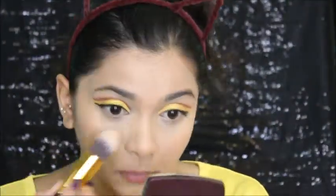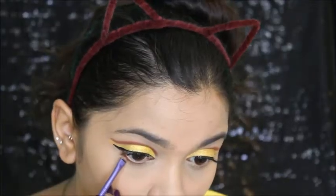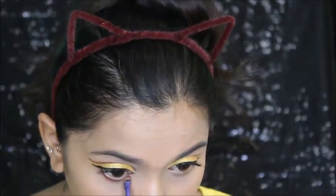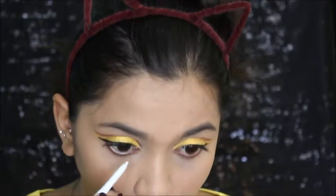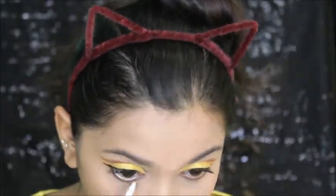After that I'm setting my face with the compact. Then I'm using that same dark shade for my lower lash line — just going to smudge it as you can see. Then I'll use white kajal pencil for my waterline.